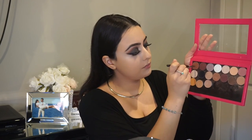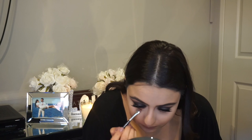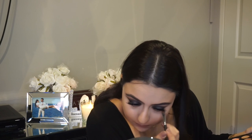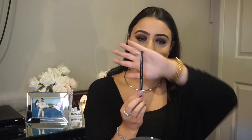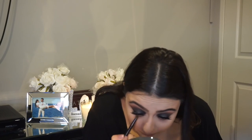Next we are going to be going in with the 212 brush and using Frappe and Coco Bear to apply in the lower lash line. We are also going in with the Jaclyn Hill palette just as before, and we are going to be applying pretty much all the same colors that we used in the crease of the eyes. We are going to blend all those same colors into the lower lash line, including the Creme Brulee and Chickadee.